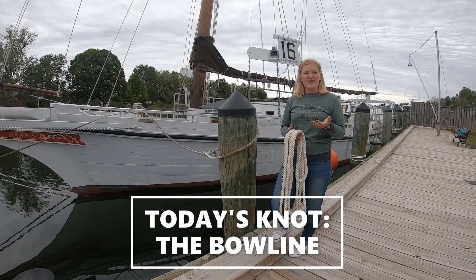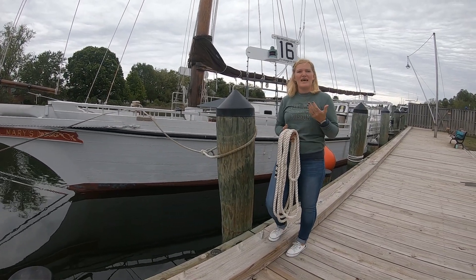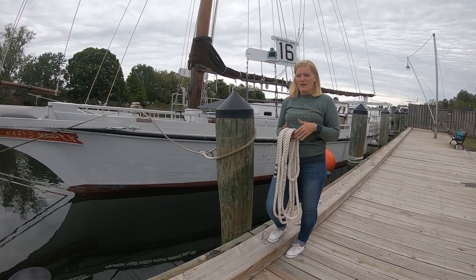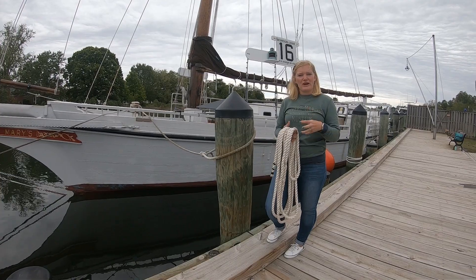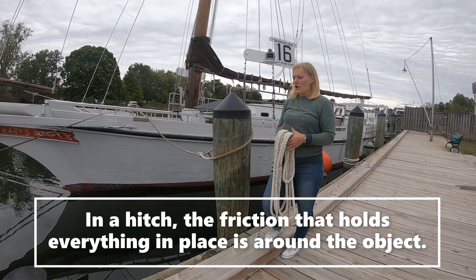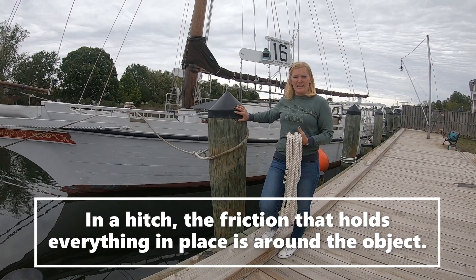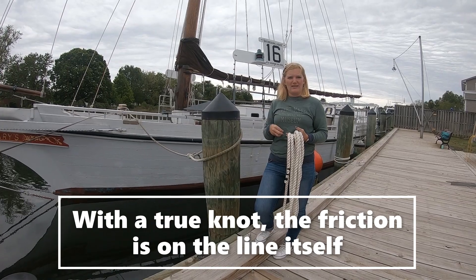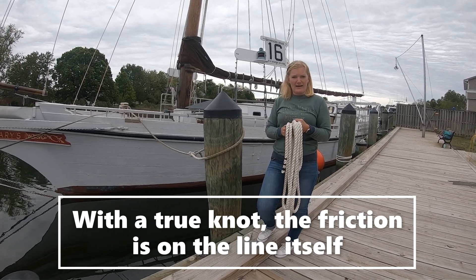Last time we did clove hitches, and so before I start I just want to mention the difference between a knot and a hitch. Our clove hitch — the friction that was binding the line together to hold it in place was around the thing. Our bowline is a true knot, and so the friction holding the line together is going to be on the line itself.